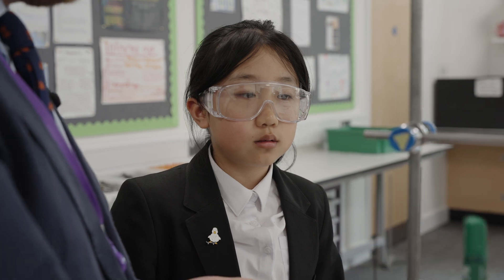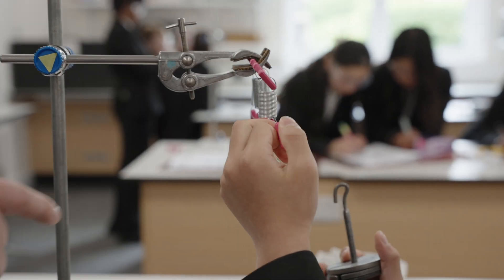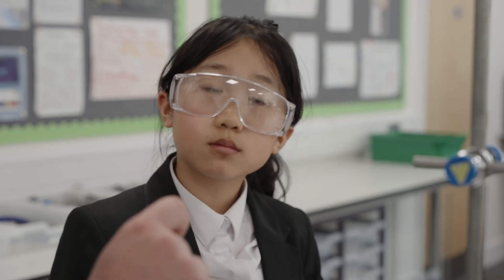If you have a look at your results, we've got three masses in total — how much does each one of those springs take? One third each, so a Newton each.